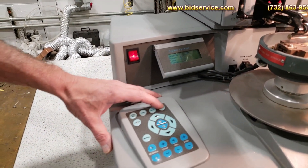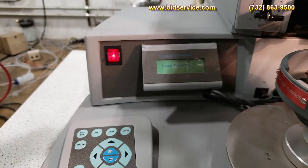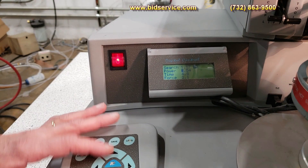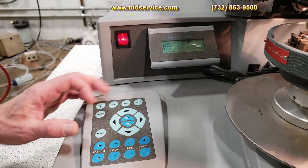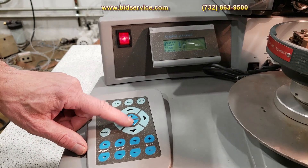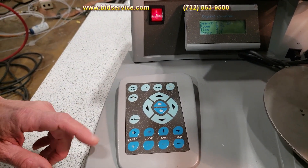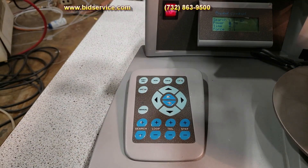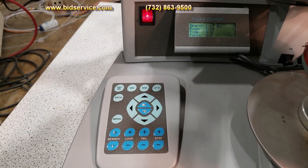To load a program, you would just hit load. As you see, it says load program, and we'll accept that. Then you can use the arrow keys — plus and minus here — to change some of the bond parameters. You can adjust your loop, your search, your loop tail step. This is all described in the manual that comes along with the system.